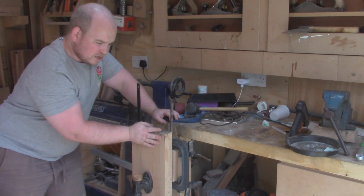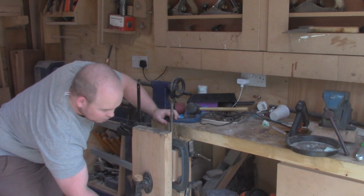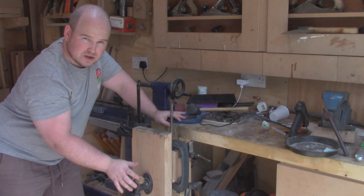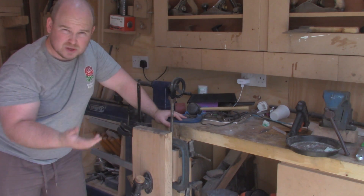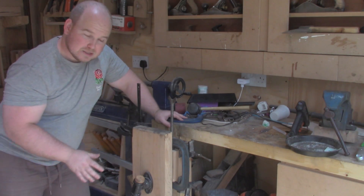It's been in the vice for about two or three hours now, and I'm hoping it's cooled down enough. I can't physically tighten it any more. As you saw, I did tighten it about three times over the two hours, because it's going to start shrinking as it cools down. I think it has come out a lot better than the last one, but time will tell.